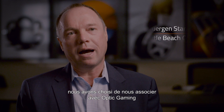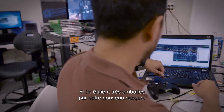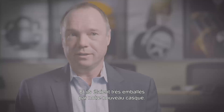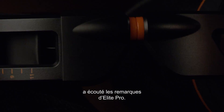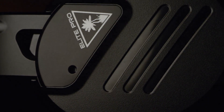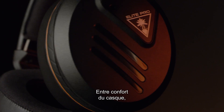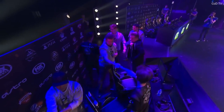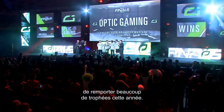Of all the teams out there, we chose to associate with Optic Gaming because they're one of the best. There were a lot of things that we asked for, and they were very excited about the headset we came up with. Thankfully, Turtle Beach listened to our input with the Elite Pro — it was really a match made in heaven. Between the comfortability, the durability, and the audio quality at tournaments, I think the Elite Pro is going to allow Optic Gaming to bring home a lot of championships this year.